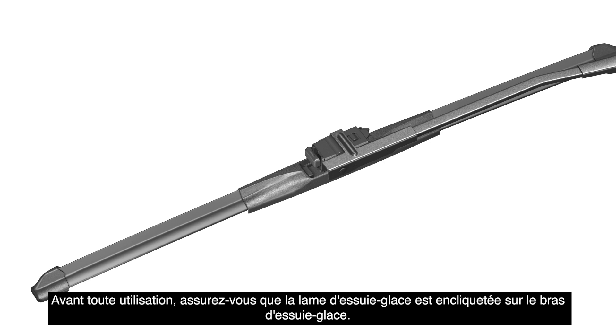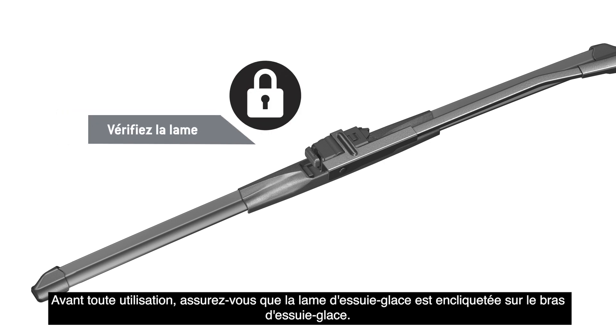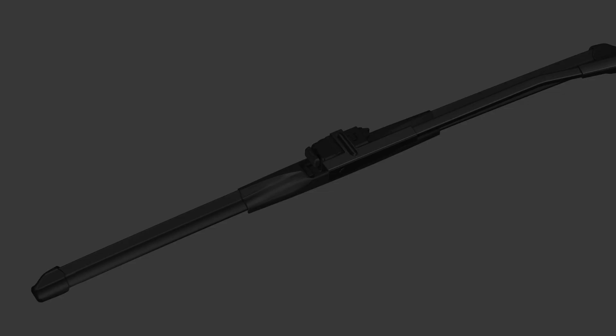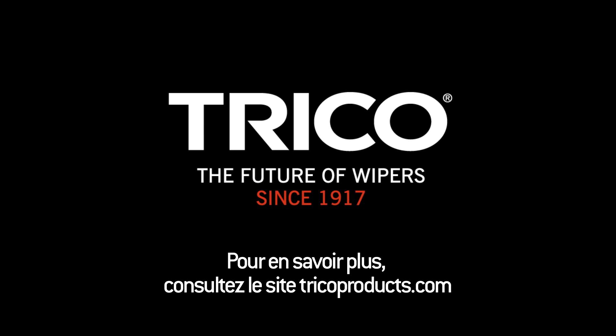Before use, be sure the wiper blade is locked onto the wiper arm. It's that easy. Now you're ready for the road ahead. Be sure the wiper blade is locked down. Thank you.